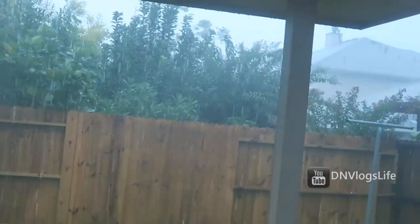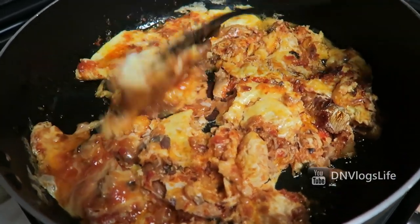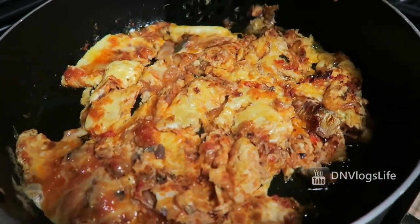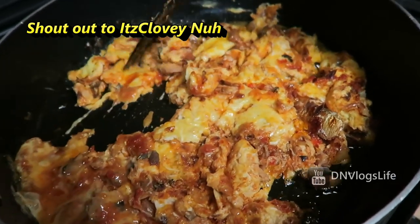Hi everyone, so last week while the rain was pouring, I made this egg casserole for my husband and he loved it and wanted me to do a separate video talking about how I made it, so this is it.